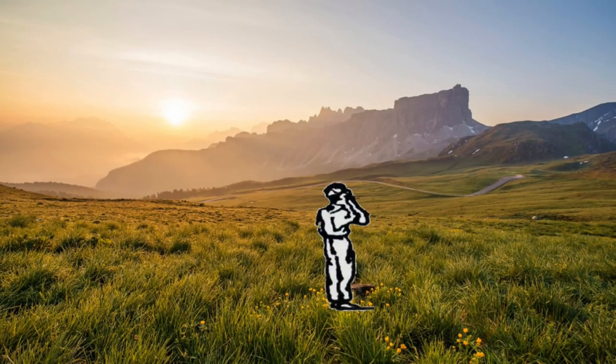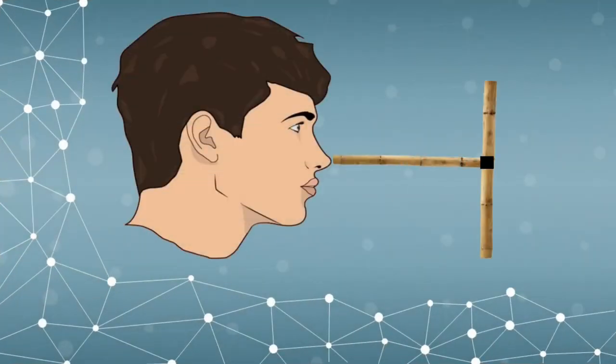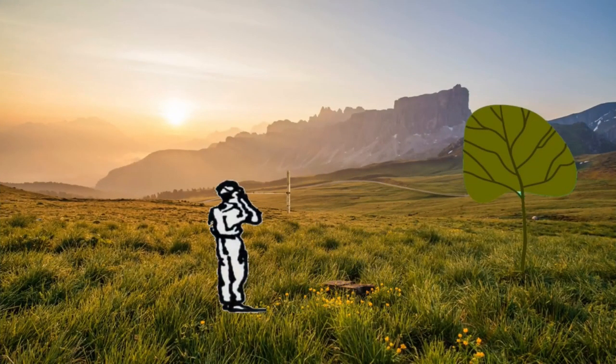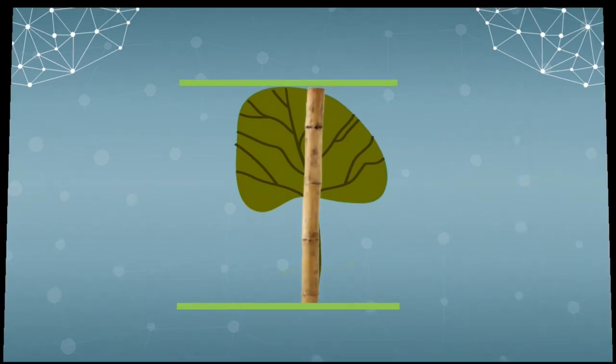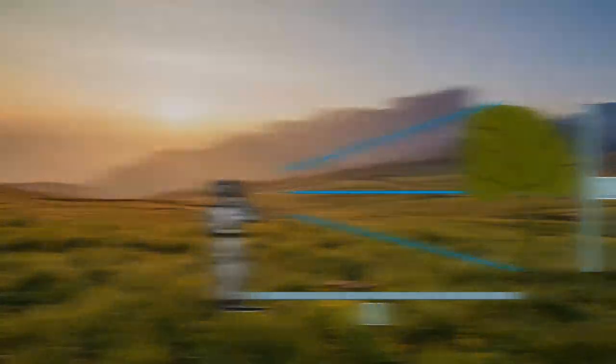We're going to measure the height of a tree. First, hold the second bamboo at your nose. Then try to get the top and the bottom of the tree to coincide with the top and bottom of the first bamboo by moving away or closer. In the front view, if the lines don't coincide, move away until you cover the whole tree. Then measure the distance from the tree to your position — that distance equals the height of the tree.